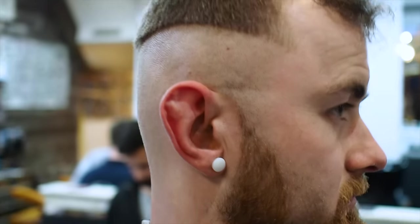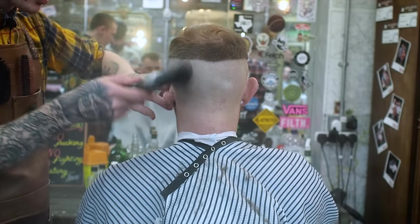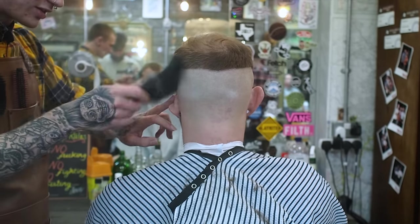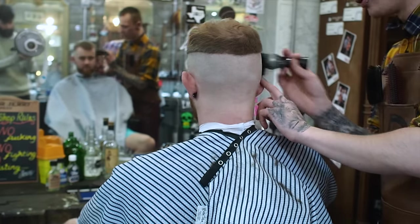That's the detailer part done. I like to use some talcum powder just to get all these hairs off that are stuck to him because of this insane heat. It also softens up the hairs and makes it easier to go over with the foils.